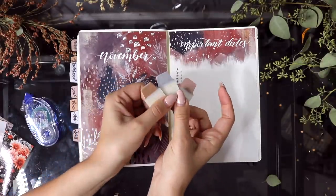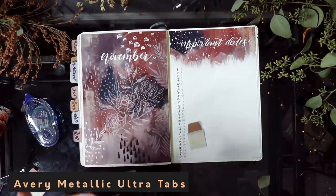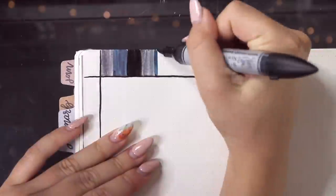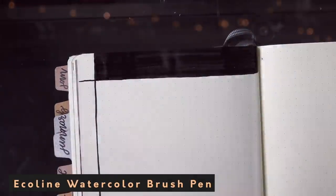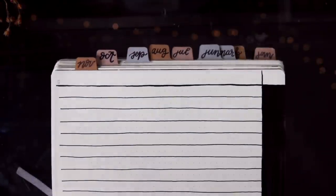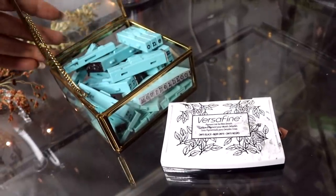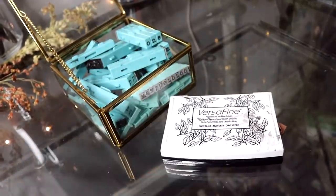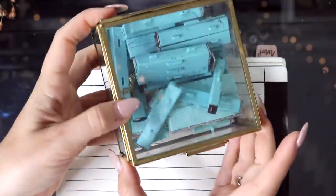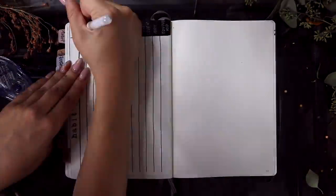Now I'm going to take my Avery Ultra Tabs and add the tab for November in my journal, then move on to my first planning spread. I decided I really wanted to do a habit tracker for the month because I really want to be on top of things — I am graduating in just two months from now, so I want to make sure I get everything done. I'm going to take out my little typewriter stamps with my ink pad, write 'habit tracker' on the top, finish up the tracker, and then move on to my next planning page.